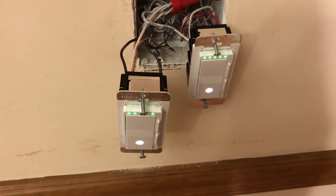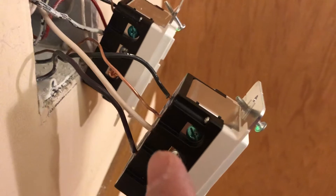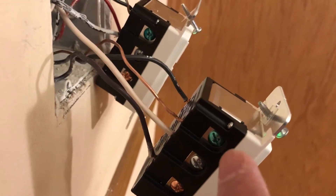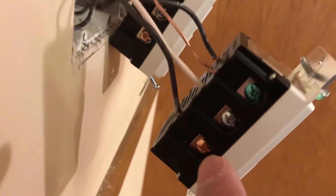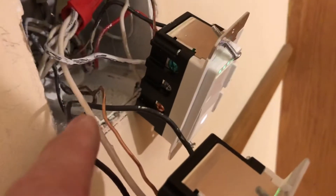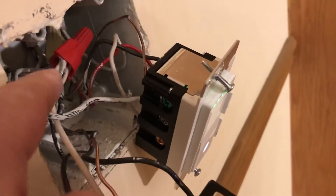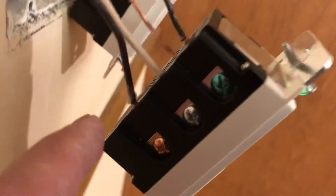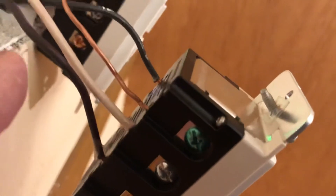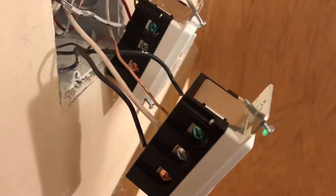For a single pole, this is very simple. The green screw is ground, this silver one is neutral, and I have to add an extra neutral wire all the way to the neutral bundle. This is the live wire, so you have to figure out which one is live and which one is load. There are two wires here.